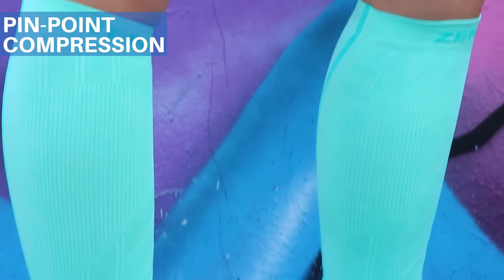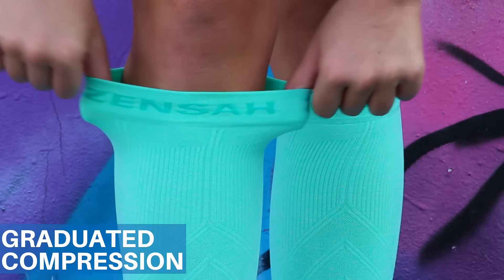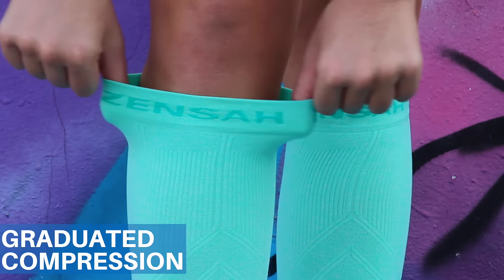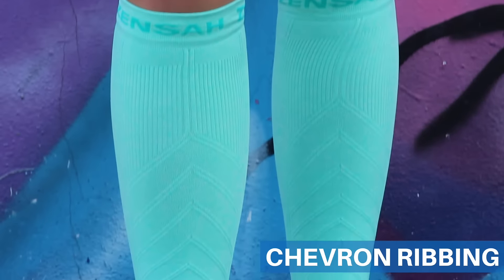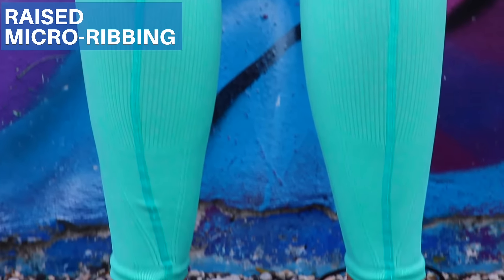The pinpoint compression stabilizes muscles to prevent micro tears and the graduated compression improves blood circulation for a faster recovery. Its chevron ribbing relieves shin splints while the raised micro ribbing supports the calf muscles and relieves fatigue.